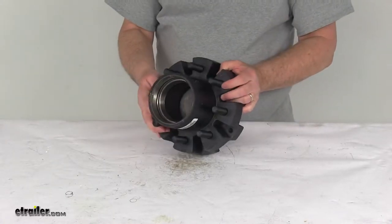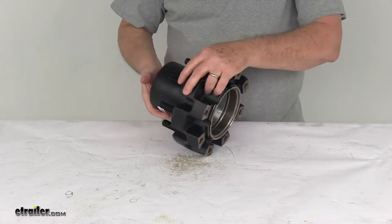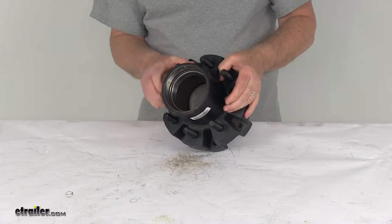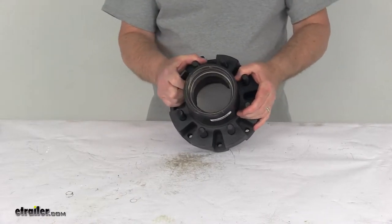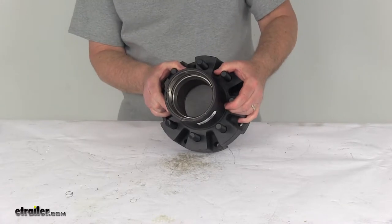Today we're going to take a look at the Dexter Trailer Idler Hub Assembly for 10,000 pound Dexter axles. This has an 8 on 6 and a half inch bolt pattern. This trailer hub assembly is designed to fit 10,000 pound Dexter idler axles, and it does fit the 12 and a quarter inch diameter by 4 inch wide brake drums.